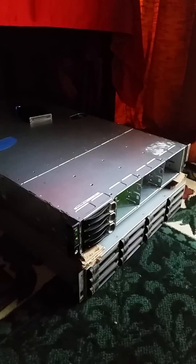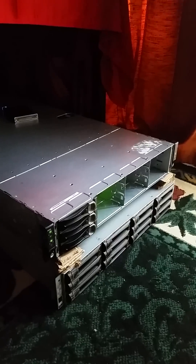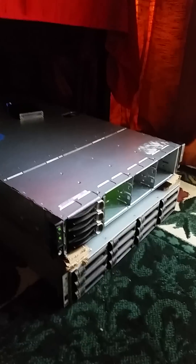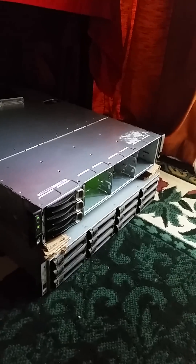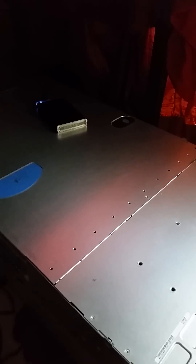I've got an old refurbished Dell C6100 PowerEdge server on the bottom there with four nodes. These use the Intel Xeon dual CPU per node, and it didn't come with hard drives, so on top I have an old recycled USB hard disk I use to boot the nodes. One node has a regular USB plugged in and it boots from the drive, and then the other three are PXE booted off the network.